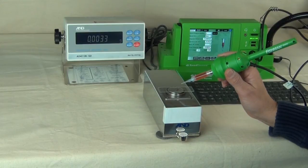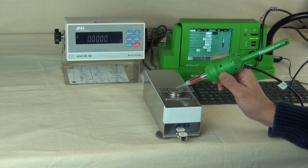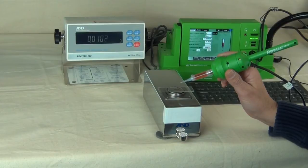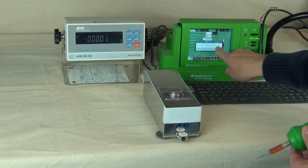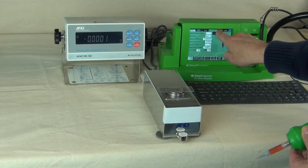The Smart Dispenser will determine if your dispense weight is in tolerance by comparing the weight to the preset plus-minus tolerance. If the dispense weight is out of tolerance, the Smart Dispenser sends a warning signal that must be cleared before proceeding.